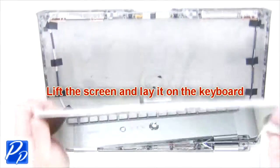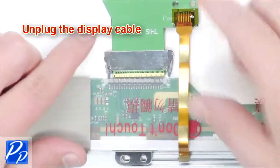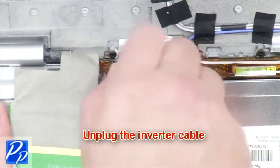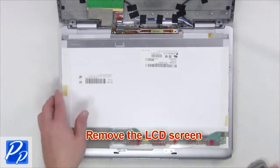Lift the screen and lay it on the keyboard. Now unplug the display cable, unplug the inverter cable, and remove the LCD screen.